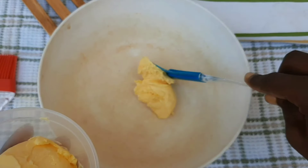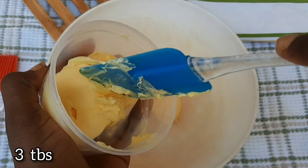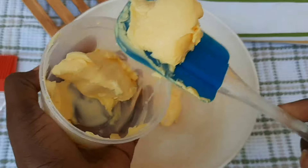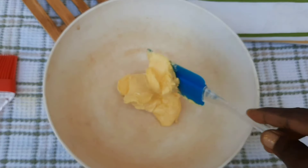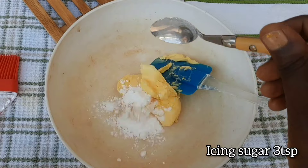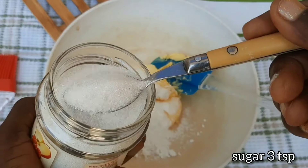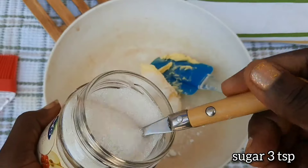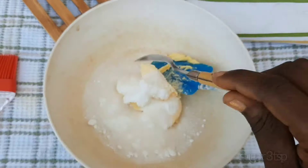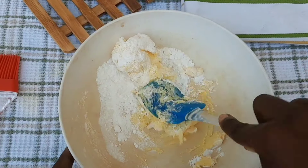I looked for a bigger bowl and scooped room-temperature margarine into the bowl. You can use butter for this recipe — it will work perfectly, but butter is best. I added the icing sugar, three teaspoons, then regular sugar, three to five teaspoons according to taste, and then a pinch of salt.